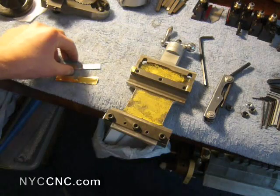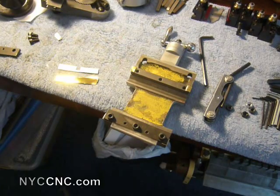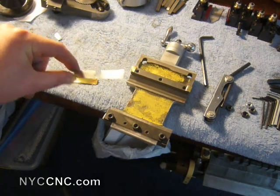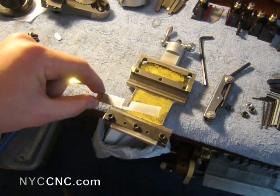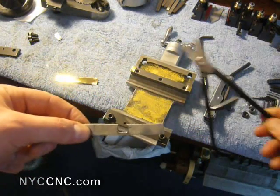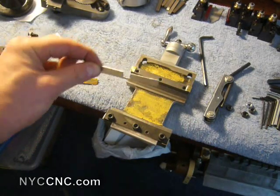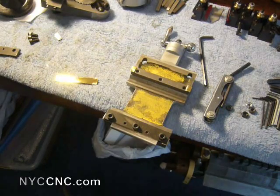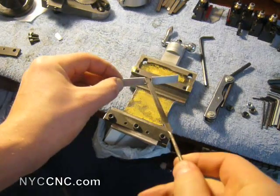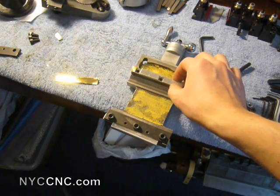I wanted to show you how I did this — and this is my first time working with shims, so this is probably some pretty crude-looking shim work, but hopefully it'll do the trick. I took a piece of .032 aluminum sheet metal, and I used just a pair of tin snips to cut out a notch to pretty close to a flat surface. I set it in a vise and used a flat file to get it nice and flat.